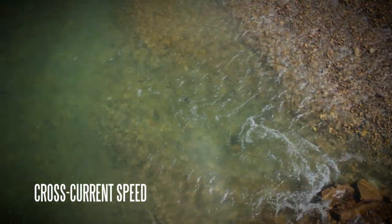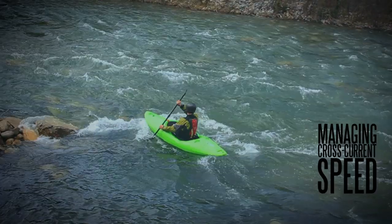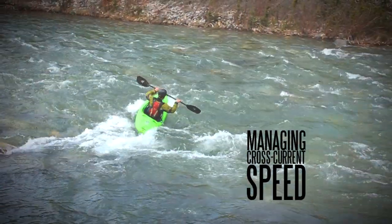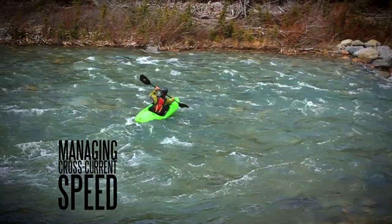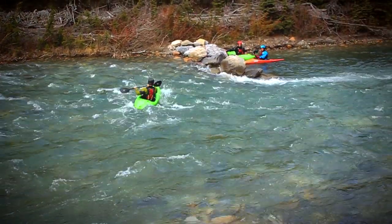Cross-current speed. Really the basis of the boof is being able to generate cross-current speed. Part one is being able to create cross-current speed in our kayaks with control and finesse. If you skip this part you will always be scrambling and rushed and will likely have limited success with this skill.